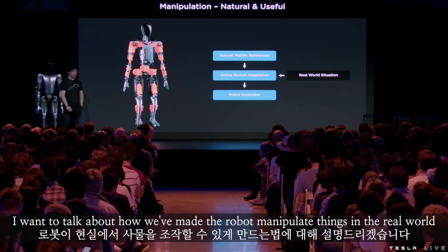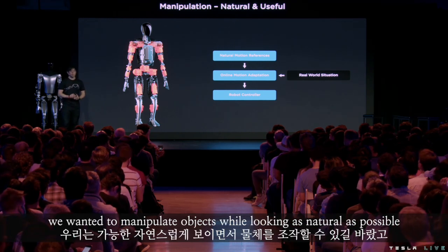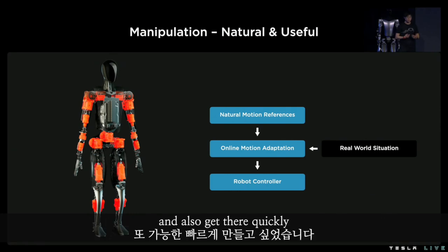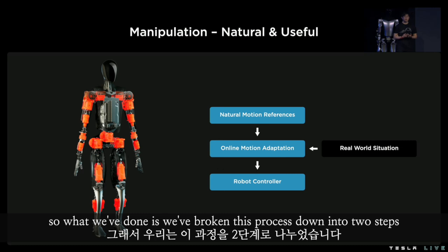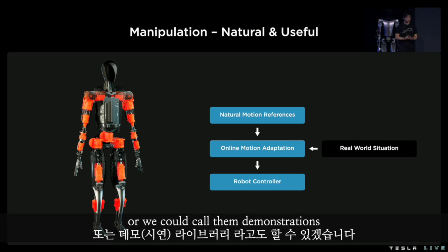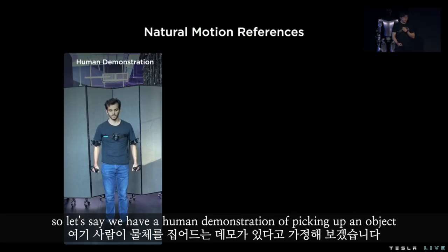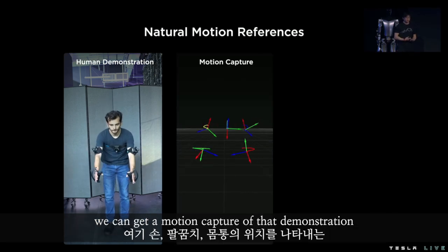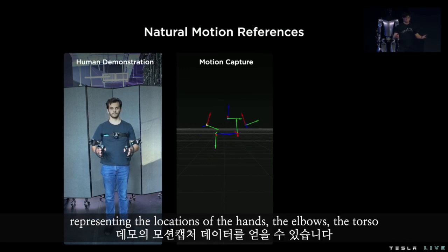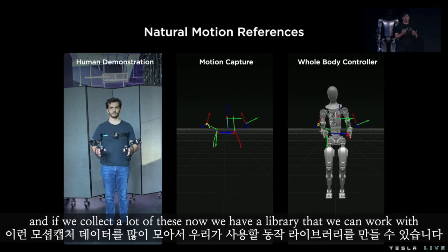I want to talk about how we've made the robot manipulate things in the real world. We wanted to manipulate objects while looking as natural as possible and also get there quickly. So we've broken this process down into two steps: first is generating a library of natural motion references, or demonstrations, and then we've adapted these motion references online to the current real world situation. If we have a human demonstration of picking up an object, we can get a motion capture of that demonstration, which is visualized here as a bunch of keyframes representing the locations of the hands, the elbows, and the torso. We can map that to the robot using inverse kinematics, and if we collect a lot of these, now we have a library that we can work with.